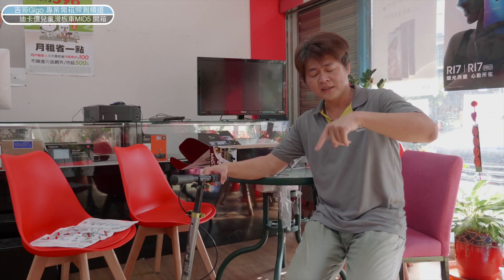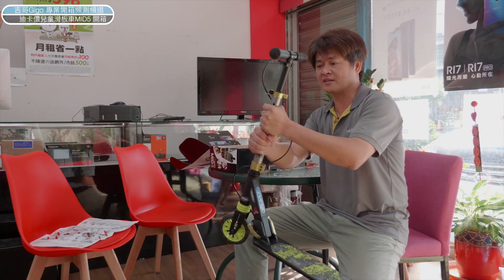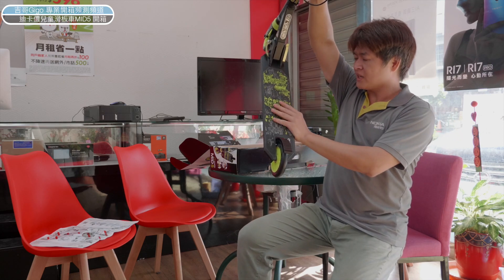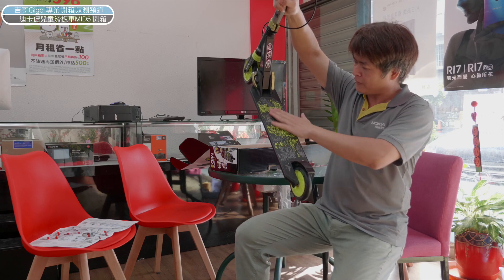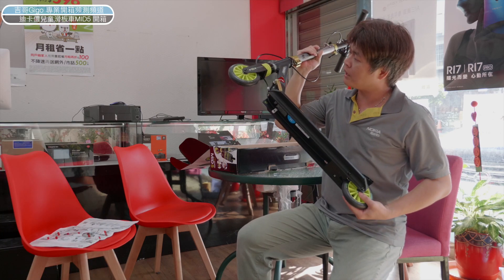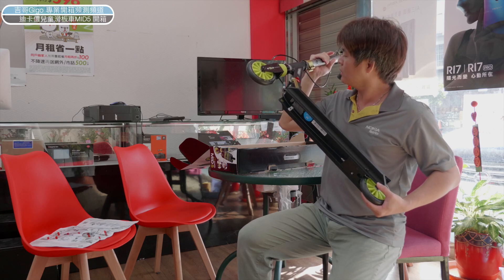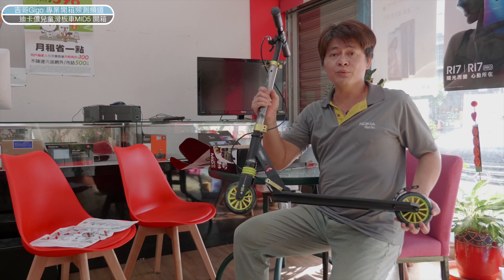這是迪卡龍買的MD5。後面這邊有一個後輪配煞車，這是後輪的煞車設計。前面這邊有一個煞車的手把設計，所以它除了後輪的煞車還有前面的手把設計，我覺得還蠻貼心的。整體重量大概在2公斤左右，適合120公分以上、150公分以下的小朋友，最大承重100公斤。踏板是磨砂紙的設計，不會滑倒。整個做工還蠻好的，今天售價是1799，今天不是業配喔。